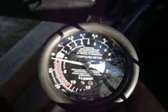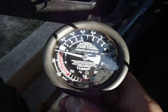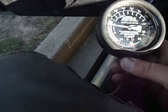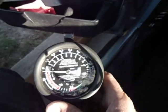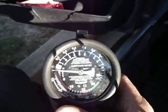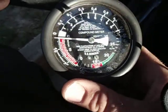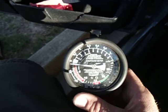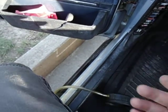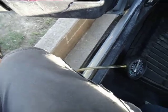Well, according to this, my exhaust must be free flowing because it really doesn't — according to that video, you know, you hold it about 3,000 RPMs. I have no idea if I was even around there, but I was probably close. You can see the needle jumped a little bit on the snap, but it's pretty free flowing, so I don't think the exhaust is restricted.